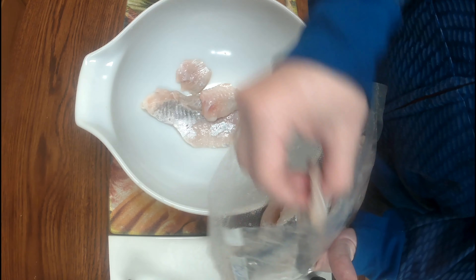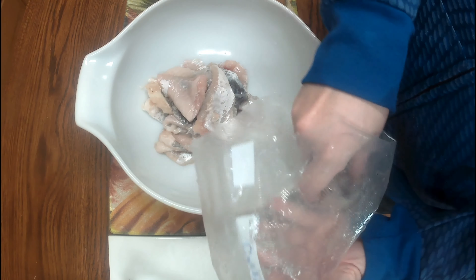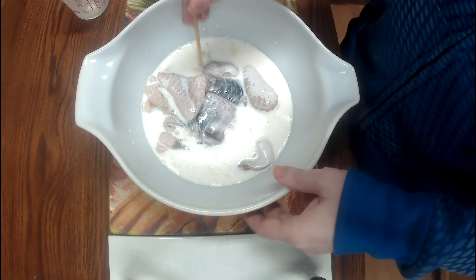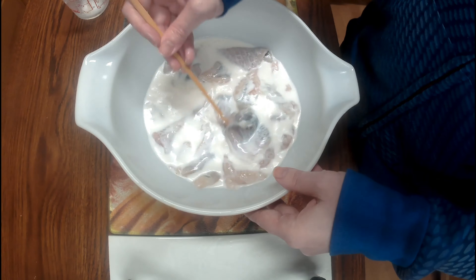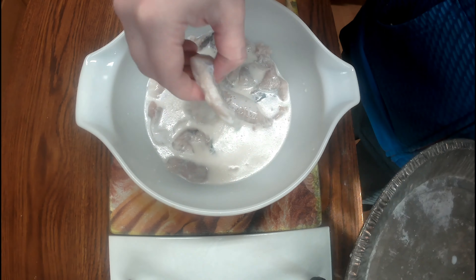I see the flashing stopped — thank goodness. Just take the catfish, pop it in a bowl, pour in the milk, and let it soak for about another 10 minutes. After 10 minutes, take it out of the milk.